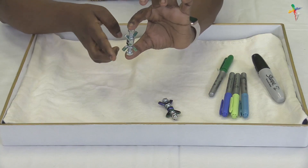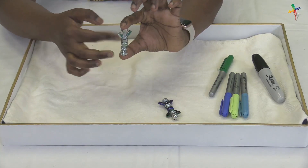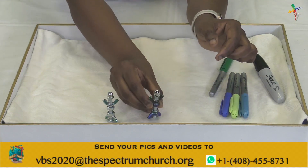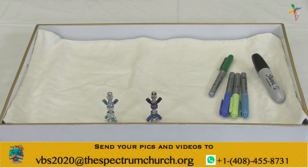Hope you guys enjoyed this craft and be sure to take a picture of the craft afterwards and send it to the email and the phone number that you can see on the screen. Hope you guys enjoyed that and remember, just like Jesus promised that he will always be with us and holds us together, we see that the wingnut and the bolt are holding the fidget spinner together.